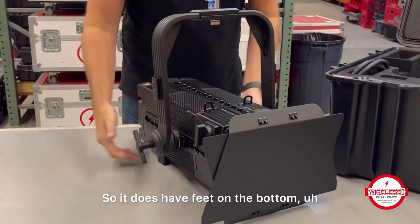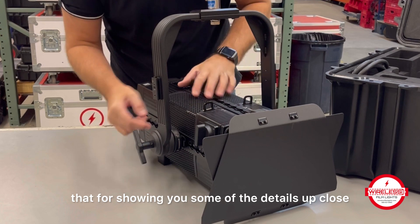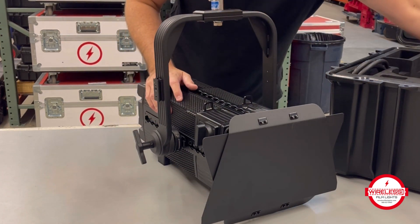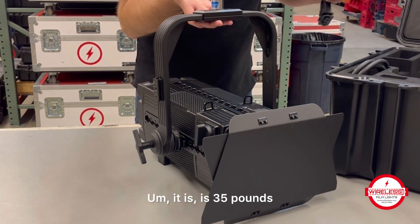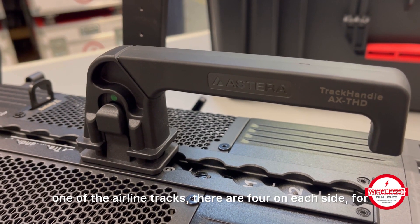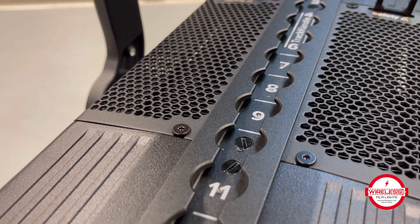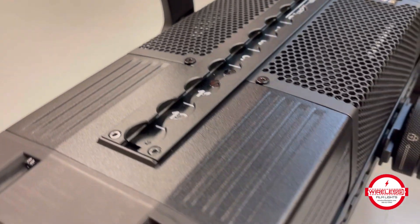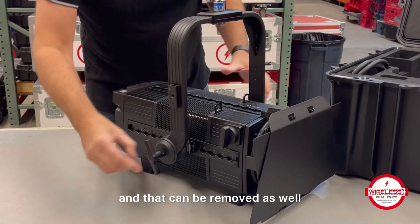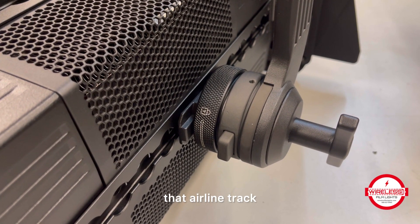Let's look at the light. It does have feet on the bottom for tabletop use. I'm going to do that for showing you some of the details up close, but then we'll put it on a stand to really see how you would normally use it. It is 35 pounds. It does come with the handle, which just slides into one of the airline tracks — there are four on each side — to help you carry it. The yoke is adjustable, and that can be removed as well; it locks into place and can just pop out of that airline track.